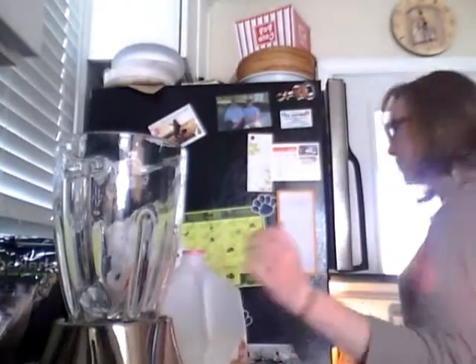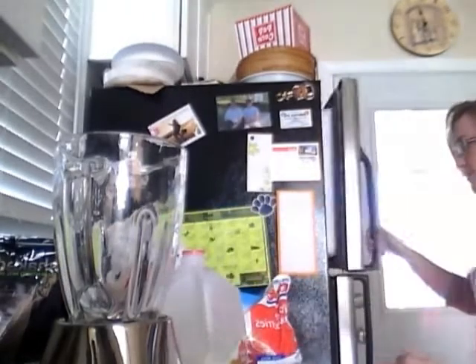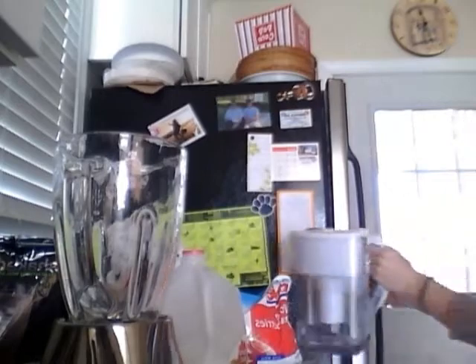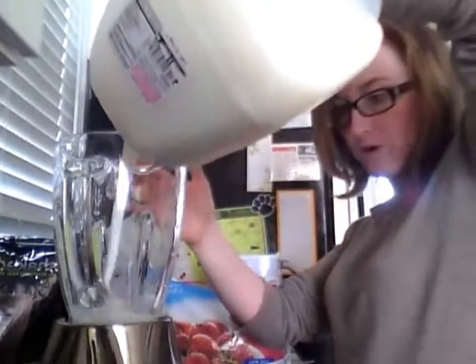I'm going to grab my milk, because that's what I'm having today, with some strawberries. Nice big bag, full supply — we just got some. And I'm going to add a little extra water. My blender here has measurements already on it, so I know how many cups. I always do one cup of milk.